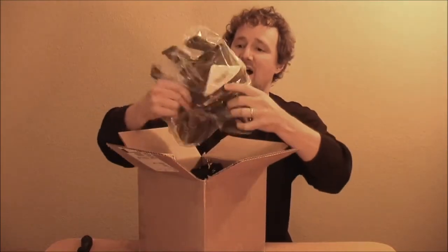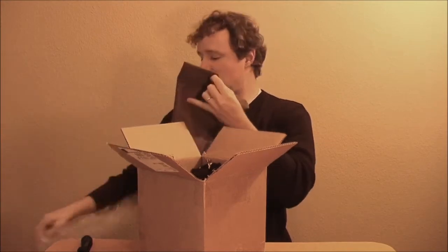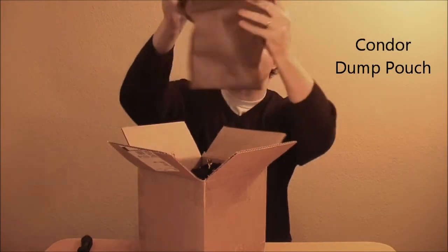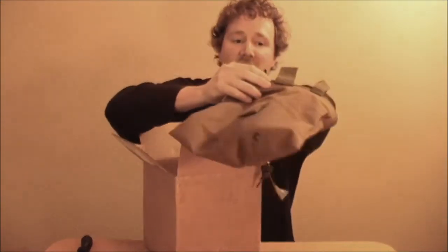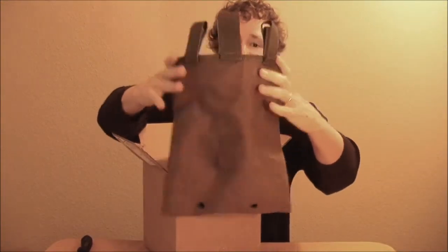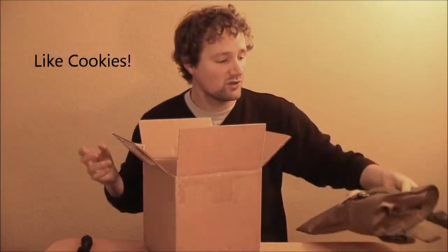Here we've got a Condor dump pouch. That is pretty big. It can hold tons of mags or anything else you want to dump in there. It will tack on to your duties belt.